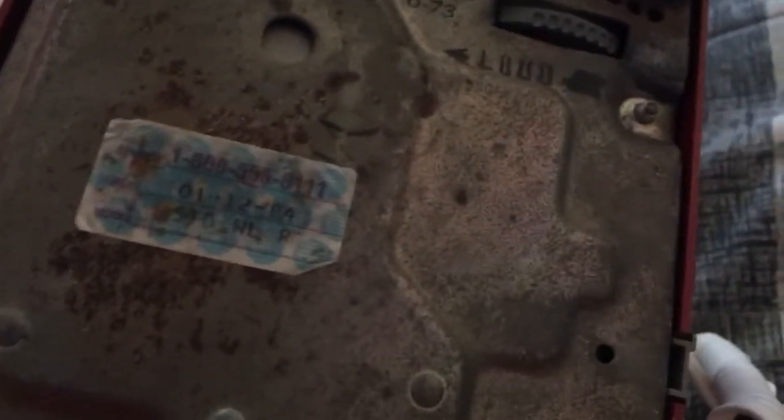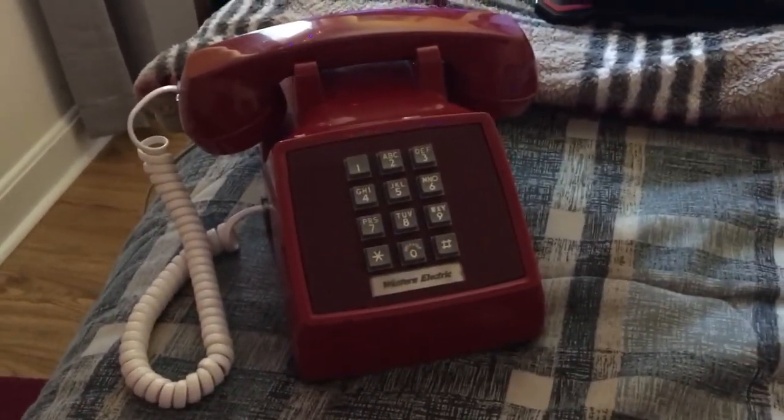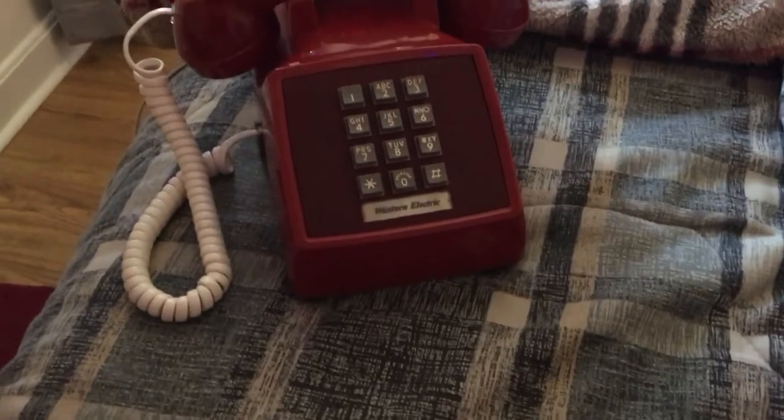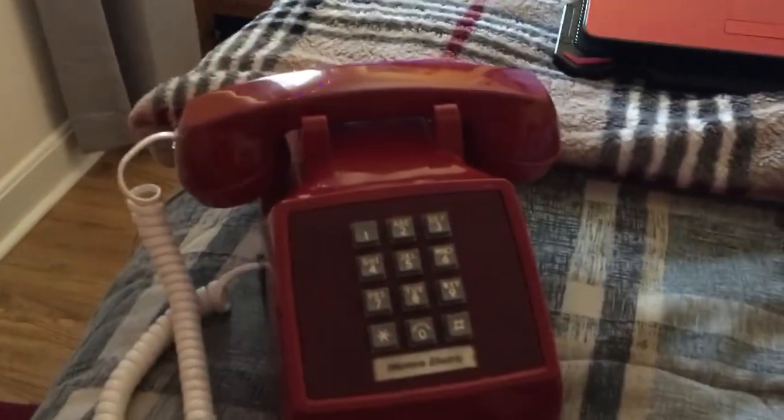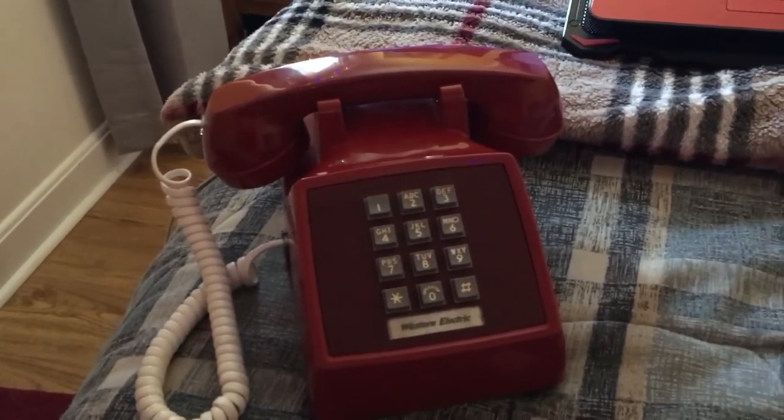I'll show you the base. Here's the original date — 1973, there's a purchase date. The refurbished sticker fell off. This phone was purchased in 1986, a year after it was refurbished. So this Western Electric phone was manufactured in 1973.